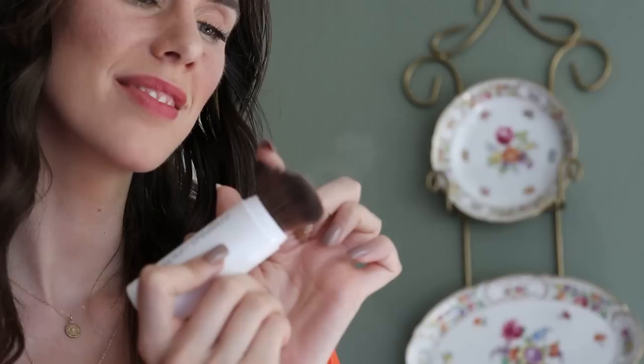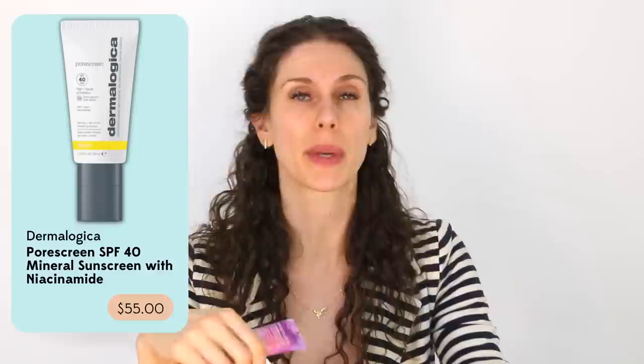A medical esthetician's guide to layering your sunscreens properly — including if you have a beard and facial hair. This includes some chit chat about stick sunscreens that have gotten a lot of hate recently. We're talking about powders, pores, and just about everything in between, specifically when it comes to pore screen.